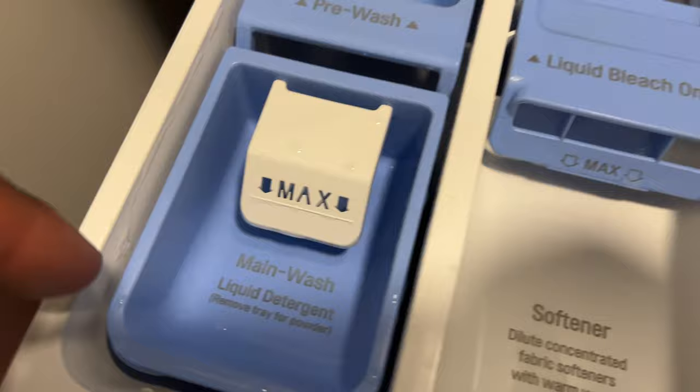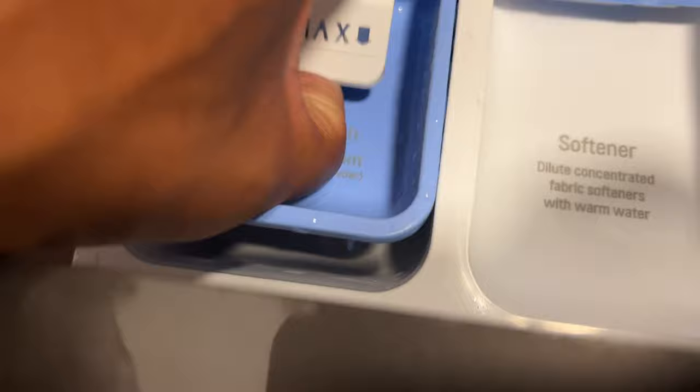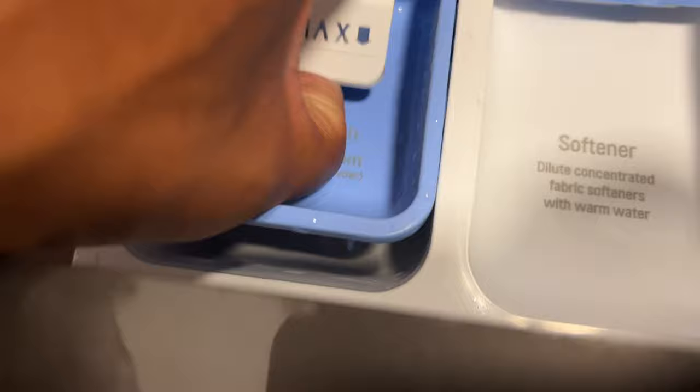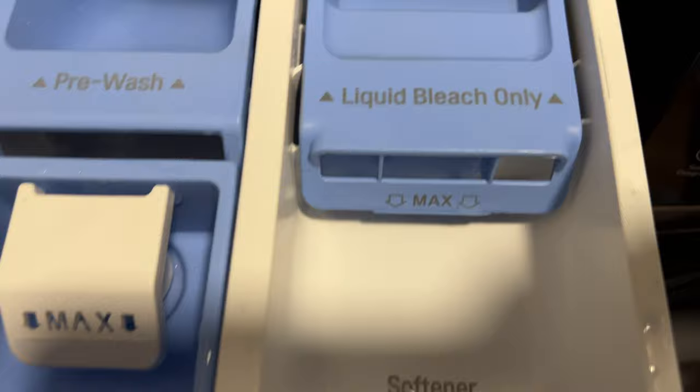Now, if you have liquid detergent, you pour the liquid detergent down there. There's a compartment for liquid detergent right here. But if you have powder, you have to take this out and then add the powder directly to that right there — it says it on the label. And when you're adding liquid, there is a marker showing you the maximum amount you can put in there. If you put more than that, it'll just drain into the wash.